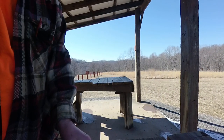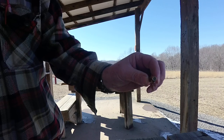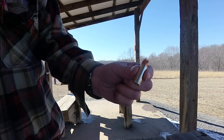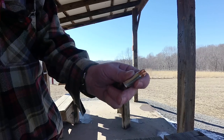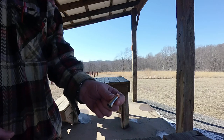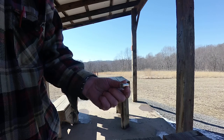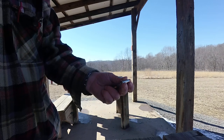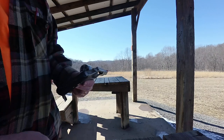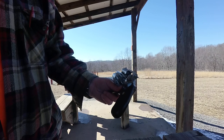Today we're going to be shooting 225 grain jacketed hollow points, and then I'm going to throw in one of these Lehigh Defense 240 grain rounds. Now, if you go to their website they'll tell you that you shouldn't shoot these in a Charter Arms — in the FAQ section it says 'can I shoot Lehigh Defense 44 mags in my Charter Arms?' and it says only in an extreme emergency. I had shot a couple before I read that.